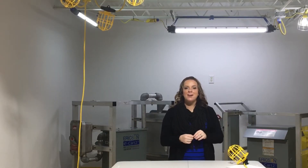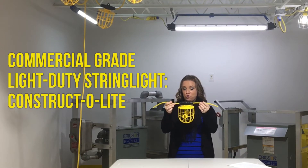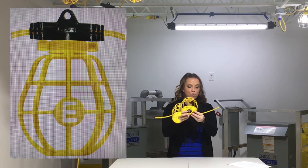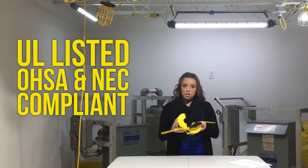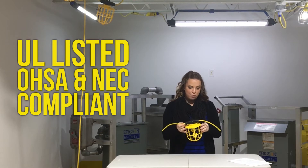Hi, it's Marlo Miller here with Ericsson TV. Today I'm presenting the 14/2 100W Wire Molded String Light. These have a fully threaded screw shell to ensure proper contact. It is UL listed for indoor outdoor use and it does meet the OSHA construction site requirements.